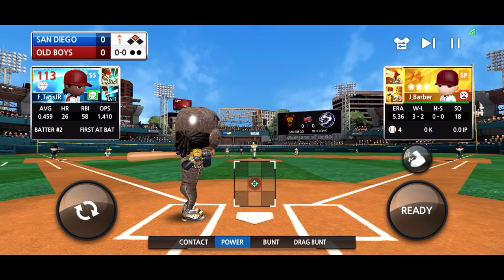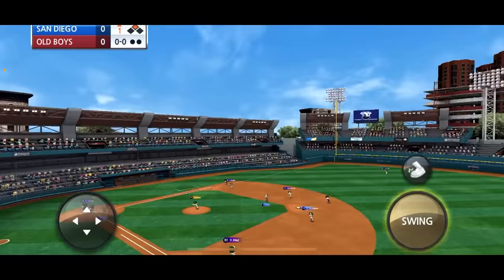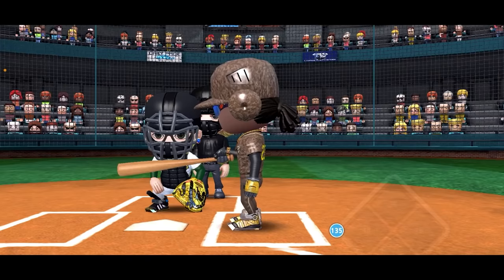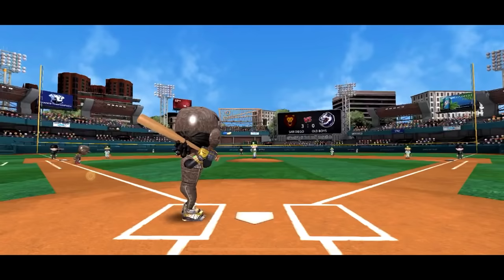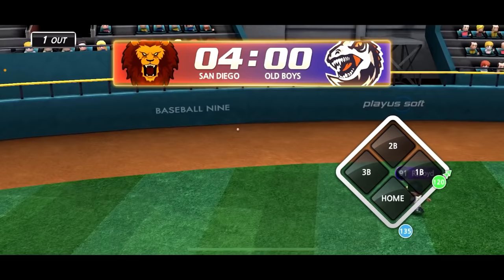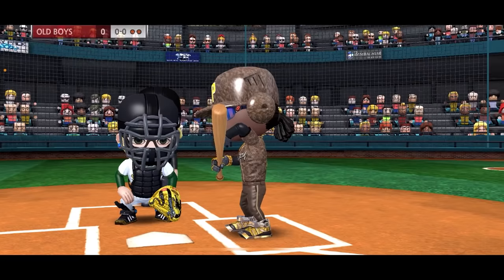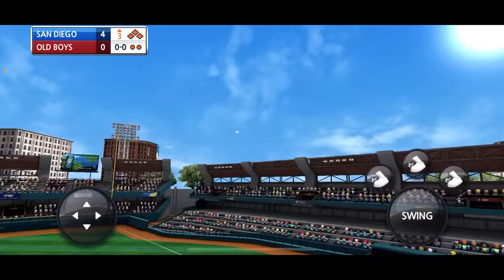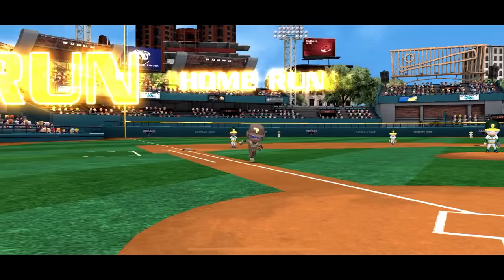First pitch home run from Tatis Jr. — two-run shot to right field, let's go! Tatis back up with one runner on again, and another first pitch hit — RBI double, four to zero, San Diego is up. The bases are loaded, two outs — let's see if Tatis can do it. And he does on the first pitch! That ball is out of here — four runs with one swing of the bat.